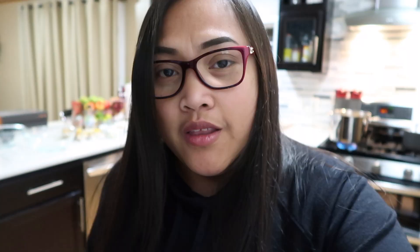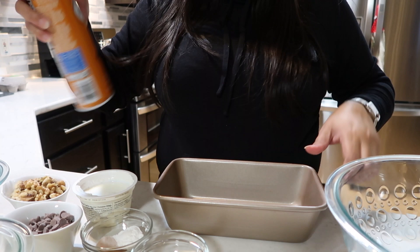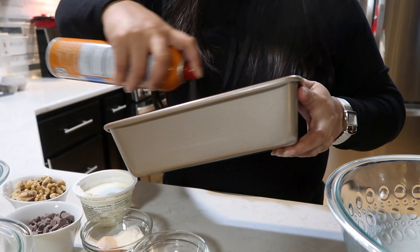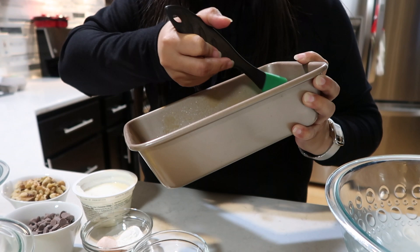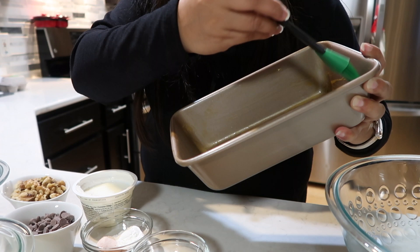I already preheated our oven to 300 degrees Fahrenheit. We have our loaf pan here and we're going to spray it with butter spray just to grease the sides and the bottom so nothing sticks. Spread it like that so all the area is well coated. Now if you don't have butter spray, no big deal — softened butter will do.